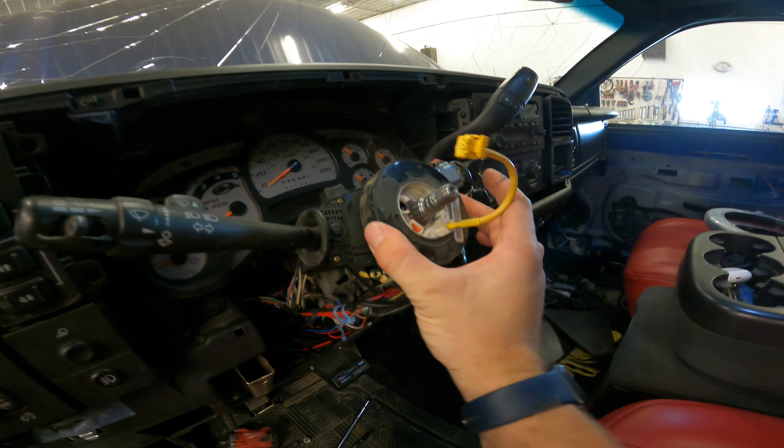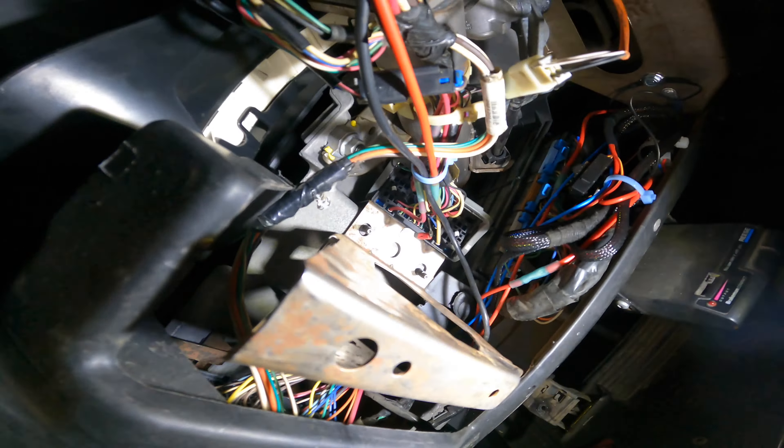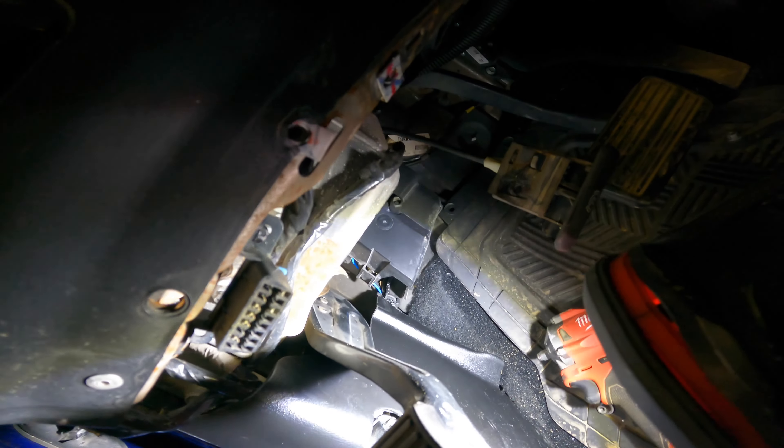To change the clock spring, you're just going to go back here — it plugs in there, and I think one wire runs here, and then one goes down somewhere for the airbag.